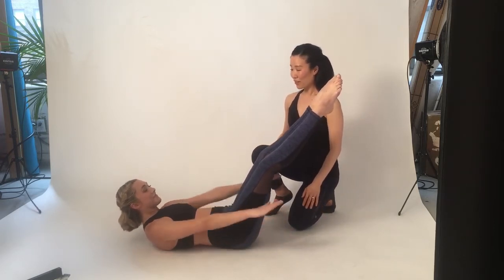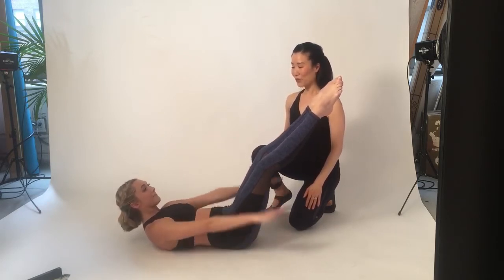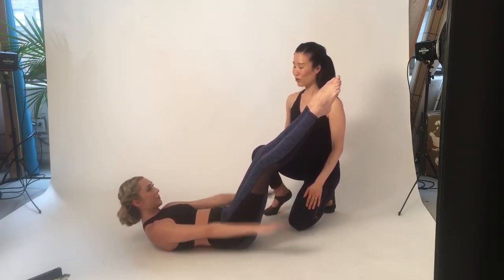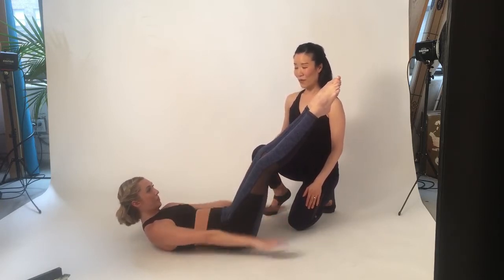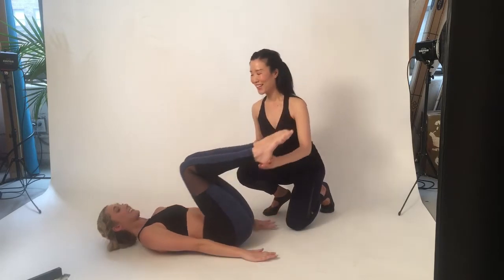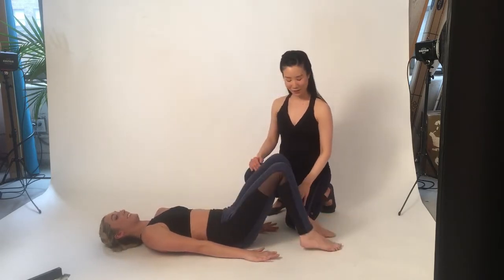Inhale, two, three, four, five. Exhale, two, three, four, five. Continue inhaling for five counts and exhaling for five counts. One more set — inhale, two, three, four, five, and exhale, two, three, four, five. Stop pumping and bend your knees in, then lower your hips and arms down while your feet return to the mat.